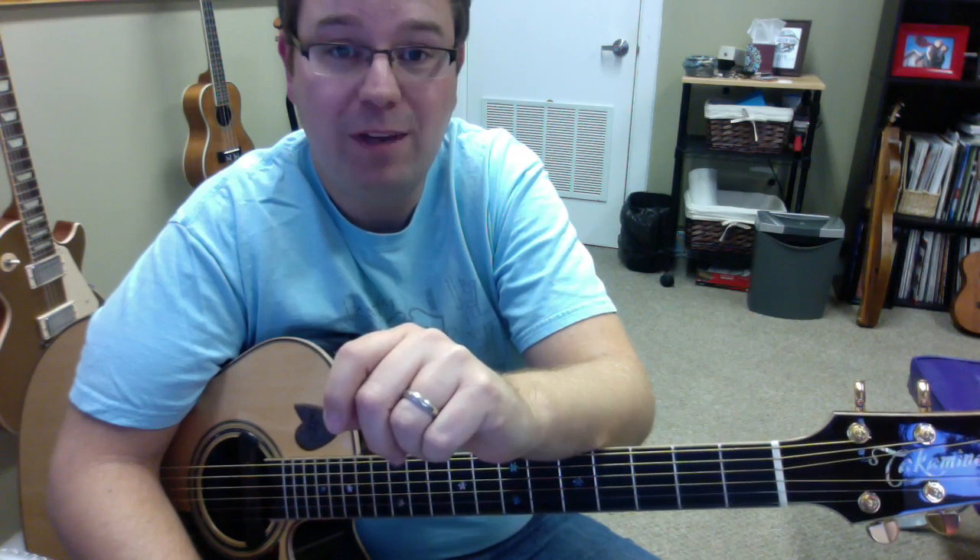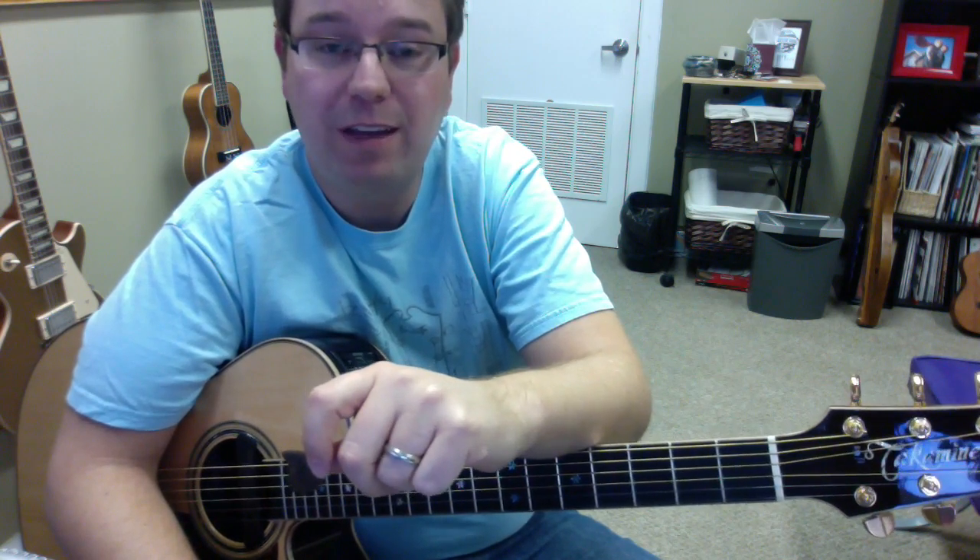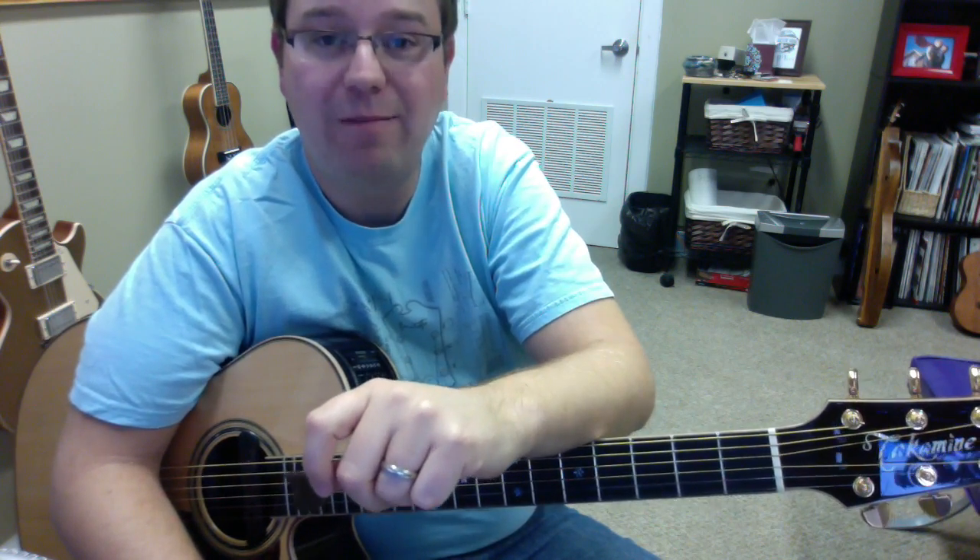Thanks for watching. Make sure you visit GuitarLancer.com or Lance Allen Studio, where you can learn from me, a guitar teacher, all on Skype and anywhere in the world. So check it out — talk to you later.